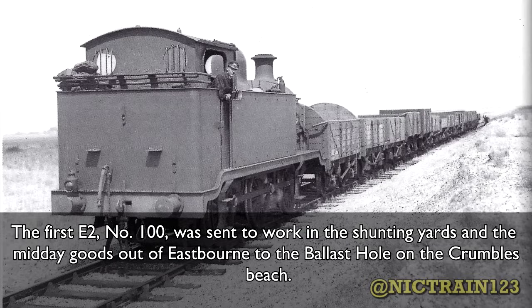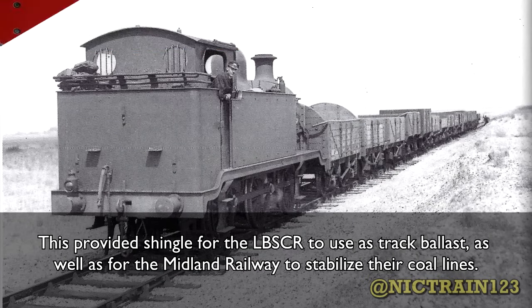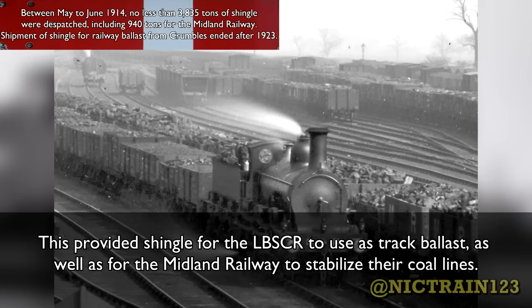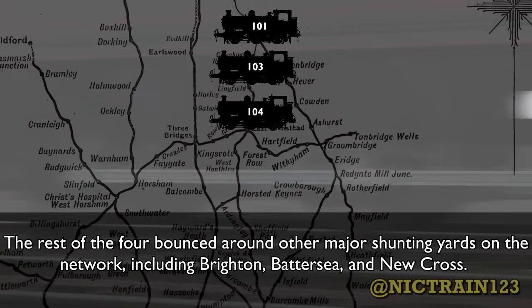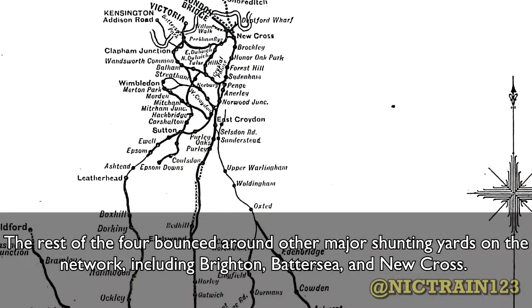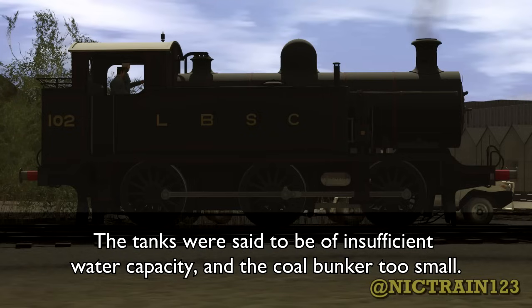The first E2, number 100, was sent to work in the shunting yards of the midday goods of Eastbourne to the ballast hole on Crumbles Beach. This provided shingle for the LBSCR for use as track ballast, as well as for the Midland Railway to stabilize their coal lines. The rest of the four bounced around the other major shunting yards on the network, including Brighton, Battersea, and New Cross. Right away, cracks began to show in the E2's design. The tanks were said to be of insufficient water capacity, and the coal bunker too small.